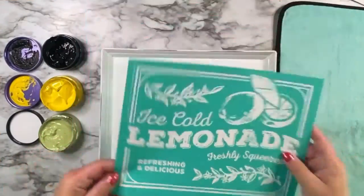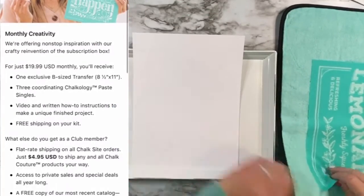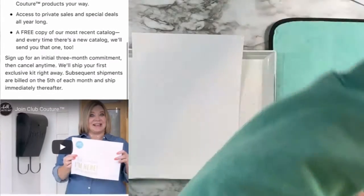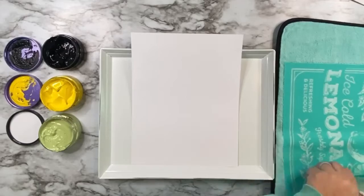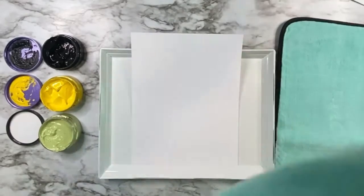Hey friends, I am back with a new project using the upcoming May Club Couture transfer. If you're not familiar with what Club Couture is, it's a monthly subscription kit with lots of benefits. If you're interested in that, I can send you more info — just comment below 'club.'